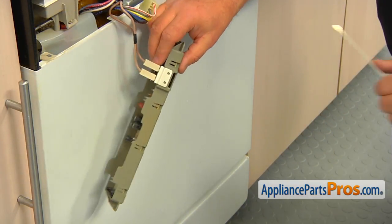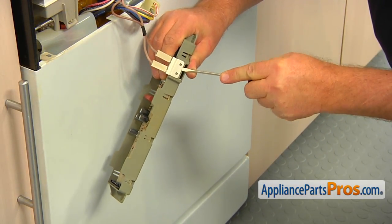Take out the two quarter-inch screws and remove the old control assembly. Using the flat blade screwdriver, unclip the thermal fuse from the side of the control.